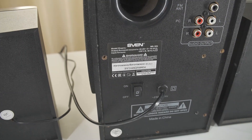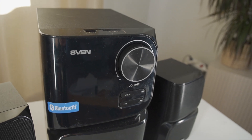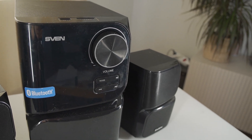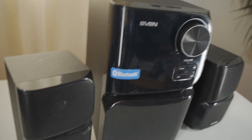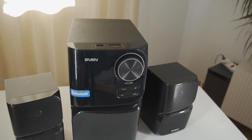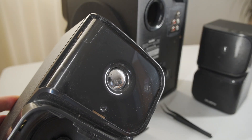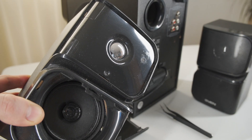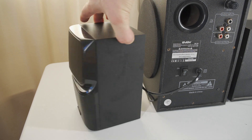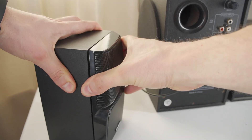Today let's tear down this Sven MS-305 multifunctional speaker system with Bluetooth, USB, SD memory card player, FM radio, display and remote control. I'm most interested to see if this system uses real tweeter speaker drivers, or if it's fake like in some other brand systems. As always, feel free to comment on what you see. But for now, let's get to look at the inside.